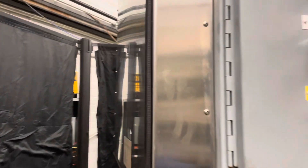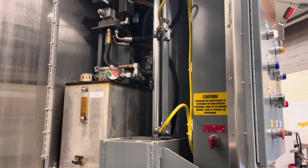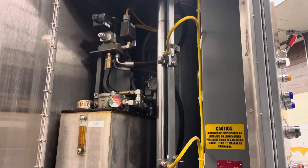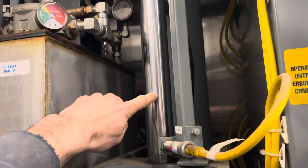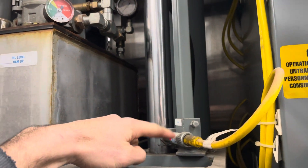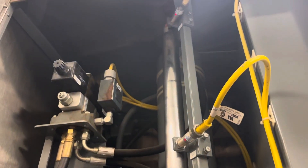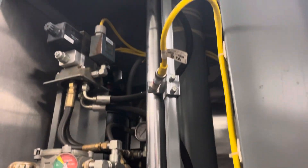Here we can look in the side door. We see the hydraulic power supply, and then we see the left guide rod, and here are the proximity switches. You can also see the large six-inch diameter hydraulic ram in the back.